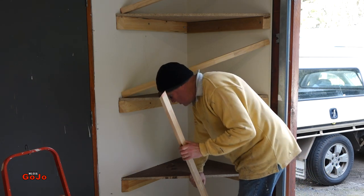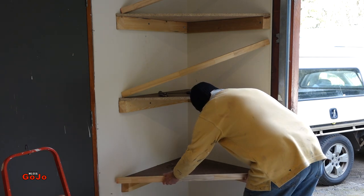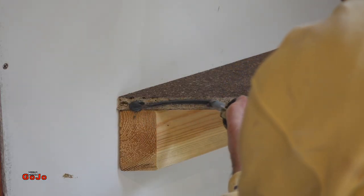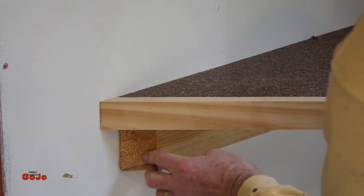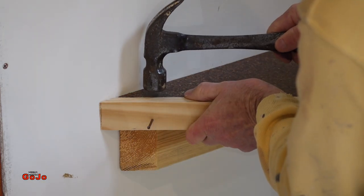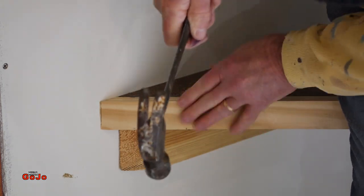It's still very strong because it's supported firmly at both sides, but this will just give that edge a bit more strength and protect that edge as well. Glued and nailed on. I've got a nail into the support as well as a nail into the shelf itself, just so this bit is fully supported and therefore the middle of the shelf is also fully supported.